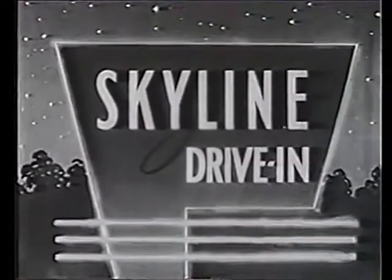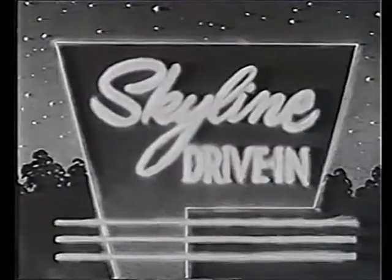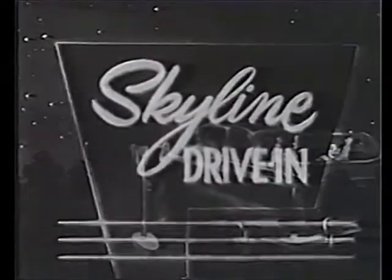It is our pleasure to welcome you to Skyline. For the information of those who are attending a drive-in theatre for the first time, the following hints will make you feel at home and add to your enjoyment.